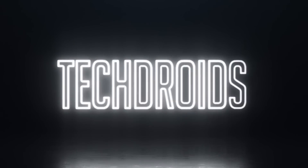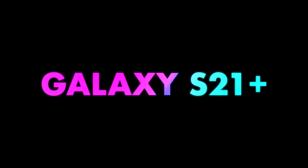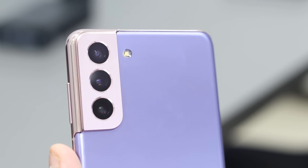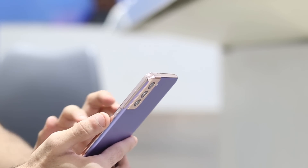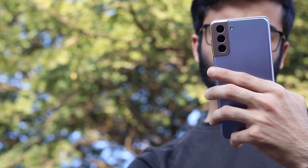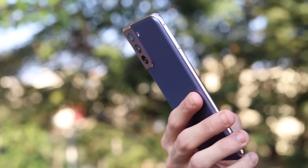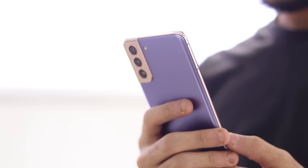Ladies and gentlemen, can I please have your attention? I've just been handed an urgent and horrifying news story, and I need all of you to stop what you're doing and listen. Hey, what's up guys, Yusuf Shah from TechDroids and welcome back to a brand new video on the channel.